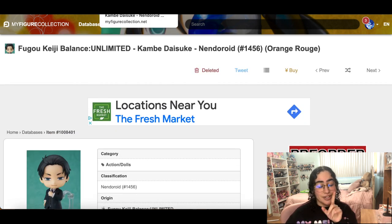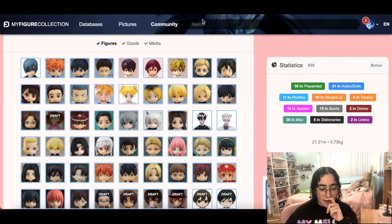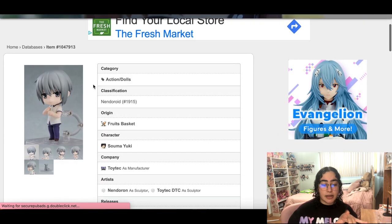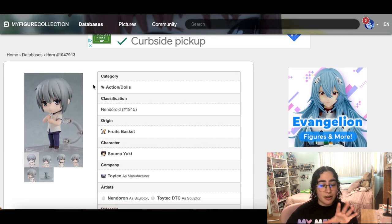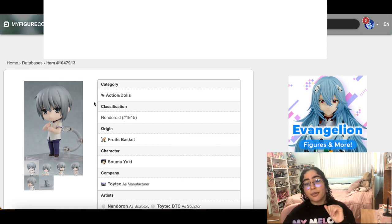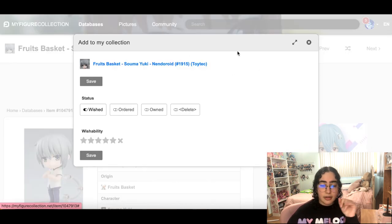That was a really good show though, I do recommend watching it. Yuki from Fruits Basket — I just got Kyo shipped in yesterday. I haven't opened him yet, I'm still deciding whether I want to keep him. I kind of just ordered him to be safe because it's Kyo, it's Fruits Basket. It's from Toy Tech — I've never ordered a nendroid from them, but I've heard terrible things. Even in their prototype photos they don't look that great, so I'm holding off. I might end up selling Kyo, but we don't need Yuki.